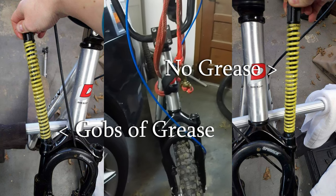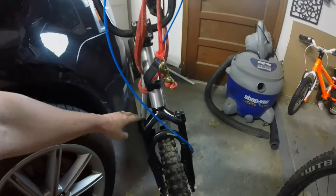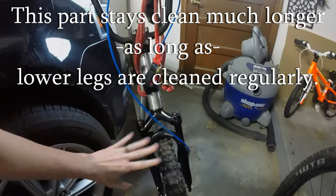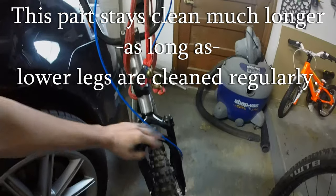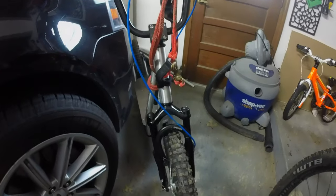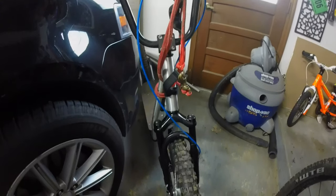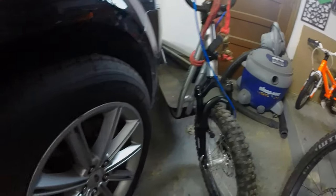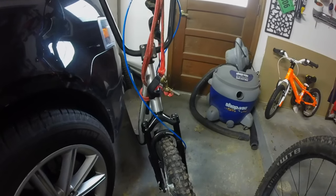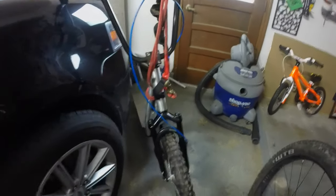Too much grease isn't good, and too little grease isn't good. At least once, if you've never opened it up — even if it's a brand new budget coil suspension fork — open it up, figure out what your manufacturer recommends for cleaning and overhauling it, and get in there and make sure it is actually greased properly. That can make a world of difference. Once I did that, I could jump up and down on it in the garage and I got at least half of the travel available. I can feel it so much better out on the trail now.